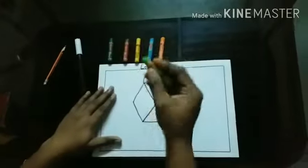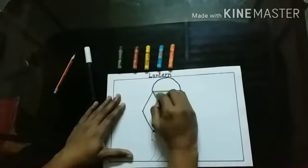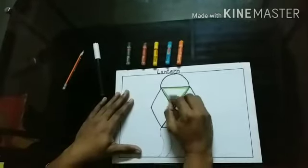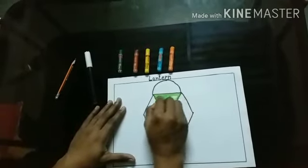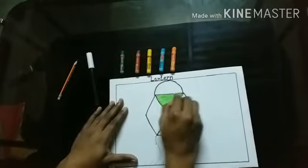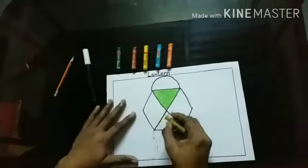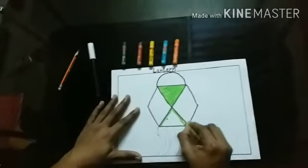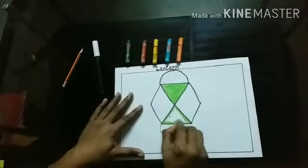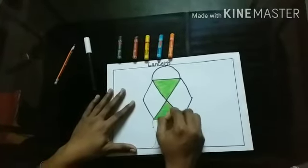Now, I will start colouring. Teacher will take light green colour. First, we will colour the outline. Then, we will colour in the same direction so that the colour should not go outside. The same colour, I am using here also. Outline first. Then, colour in the same direction.